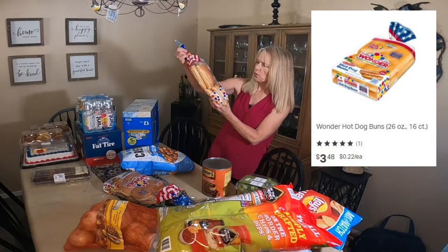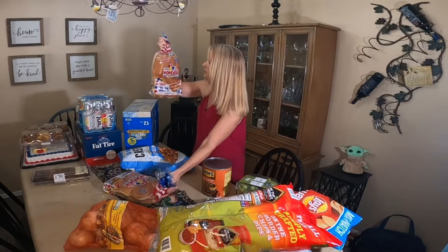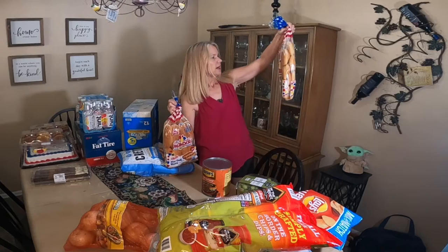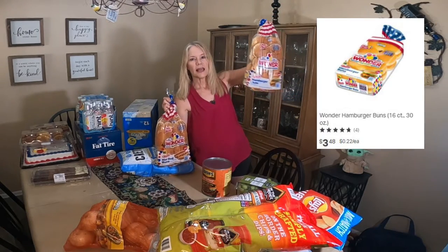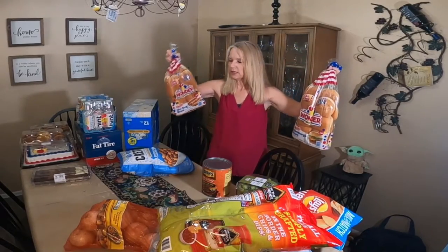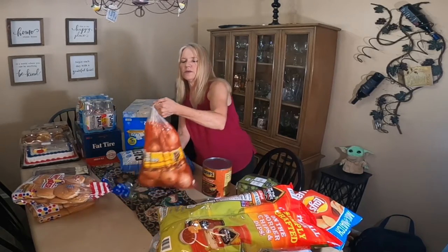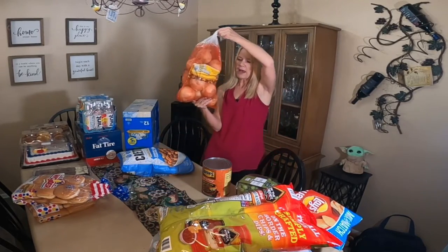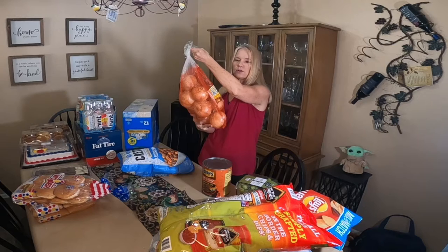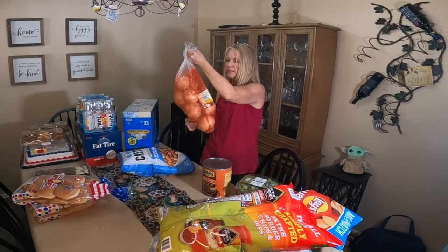I got hot dog buns — 16 classic hot dog buns, Wonder Brand — and 16 classic hamburger buns. I'm sure that'll be plenty. And then I got a bag of onions. I didn't need a whole bag of onions, but this is how it goes when you're shopping at Sam's Club — you end up buying more than you need. I'll split these with our family.